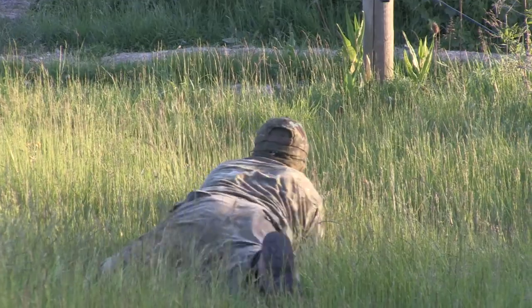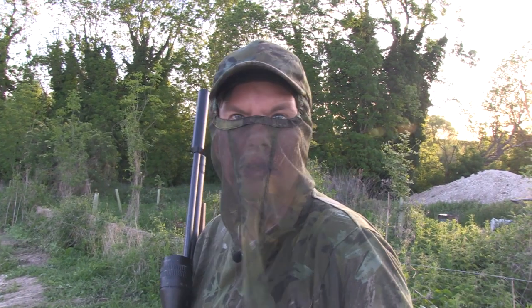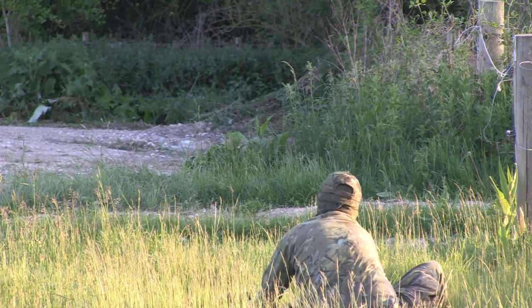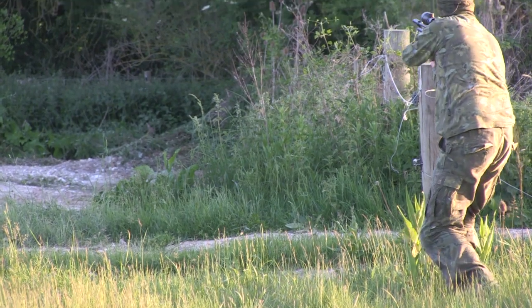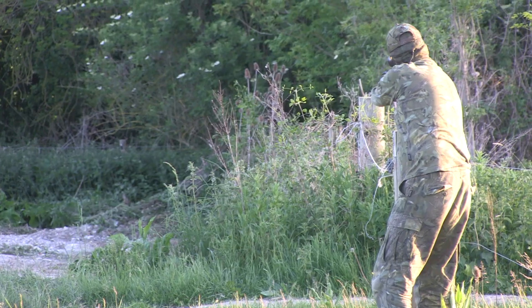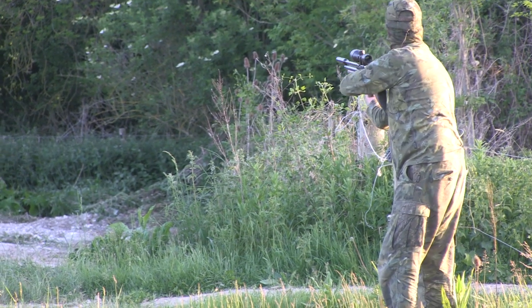I saw the rabbit from about 60 yards, stalked in to about 35 yards and had to do a lot of crawling around. You might have seen me rolling around in the mud — I wasn't just doing that for kicks — but then took a standing shot from that fence base. Outside cracking — one of the most exciting stalks ever.